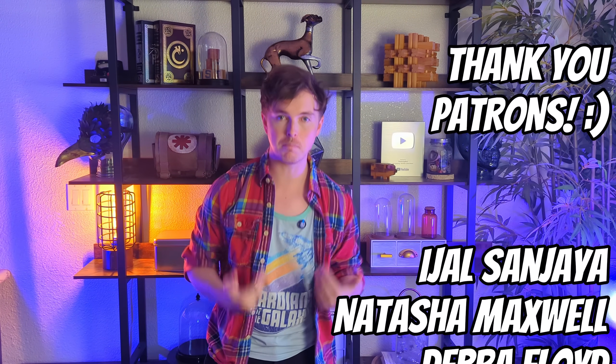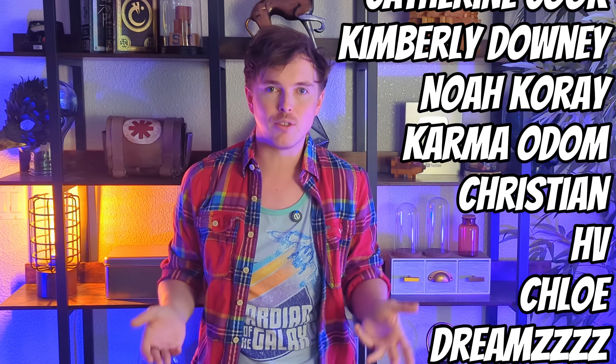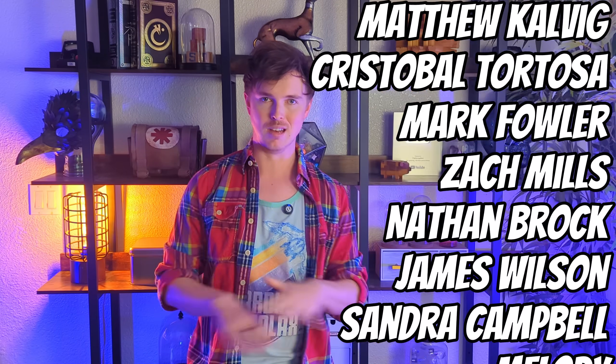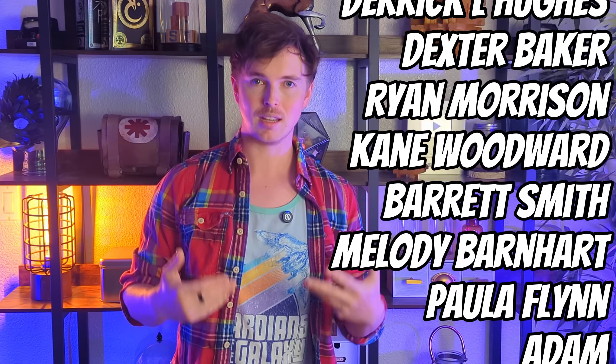All of the 3D models that you're going to see in this video will be available to members of my Patreon. Patreon is the best way to support me, and these wonderful people allow me to do all this weird, wacky stuff that you're seeing right now. Without them, none of this would be possible. So from the bottom of my heart, thank you guys so much — link is in the description. Alright, back to it.